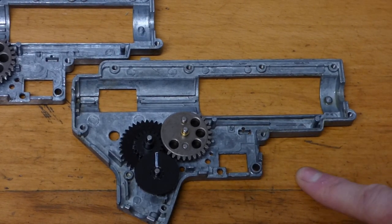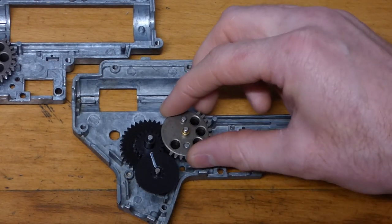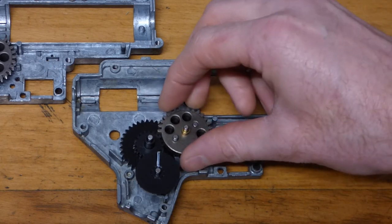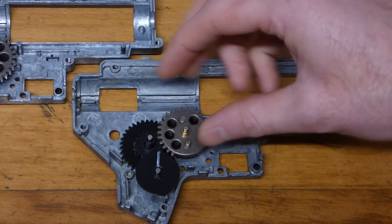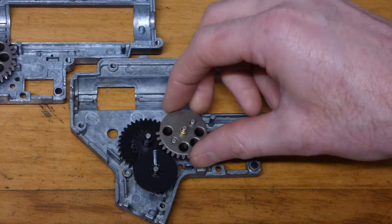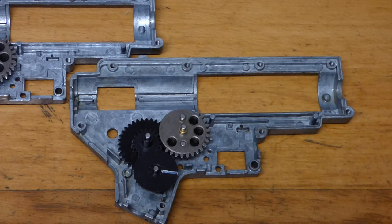Same thing for the 16:1 — we're going to use the same markings and same point of rotation on this one. That took five and three quarter turns.